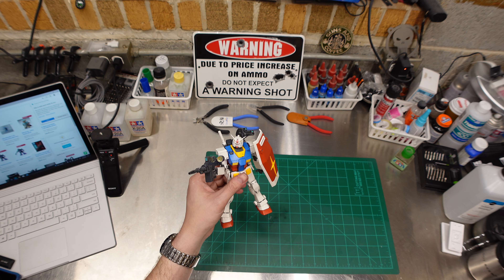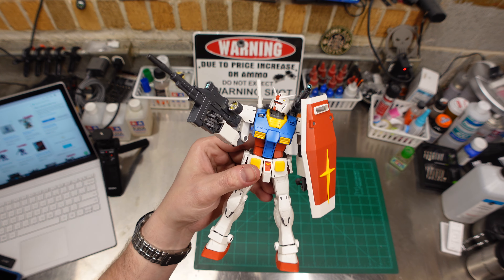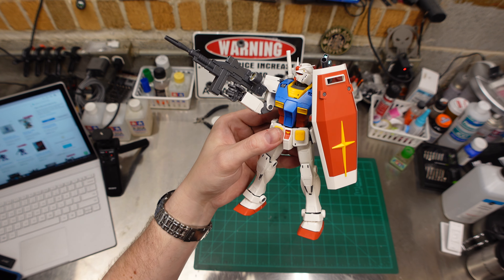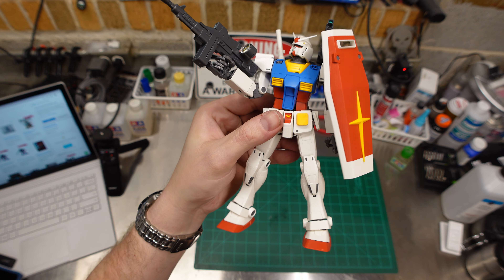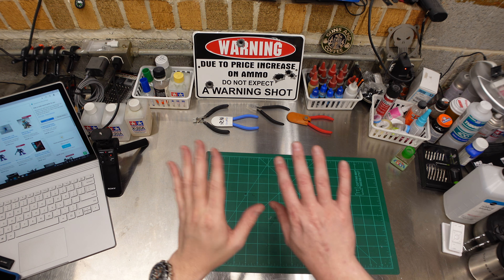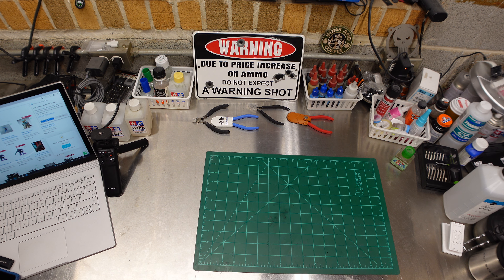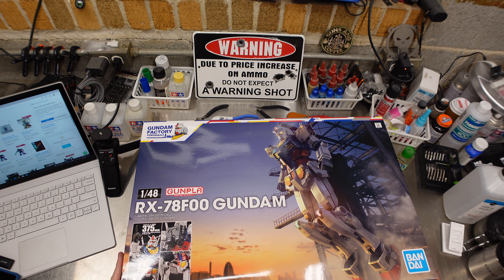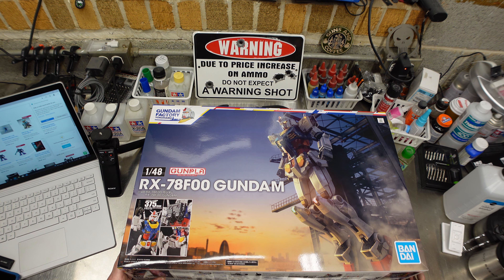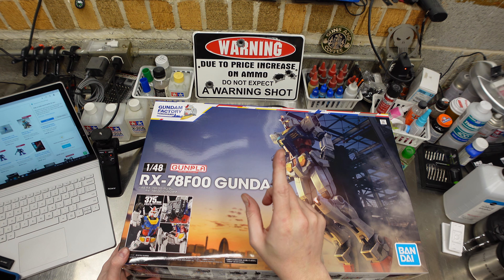Welcome everybody to the winter of disease and death — yeah, the guy said that. We're here in the basement with our little Master Grade Gundam RX-78-2 from the Origins — very cool little version of it. The gorilla hands are a little funky but it's a nice little robot. This is an adult channel for adults, or at least man-children, people over the age of 18. Earmuffs if you've got kids around — I do drop a little profanity from time to time.